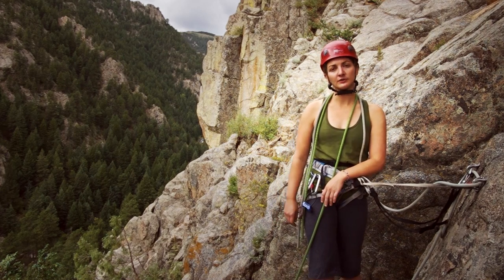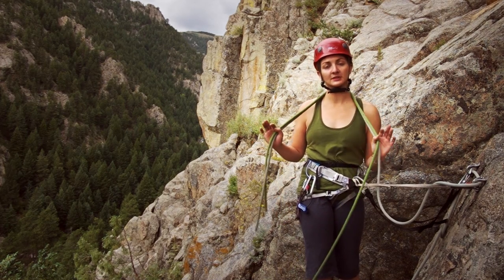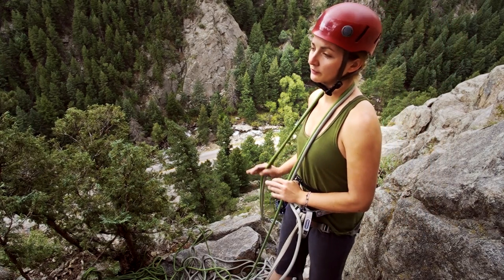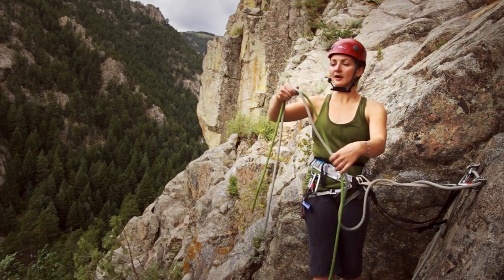There are two knots I'm going to teach you. The first is the flat overhand — that's used when you want to join two ropes to do a double rope repel. The second knot is the triple barrel, and that's the knot you want to put in the end of both ropes so that you don't repel off the end.